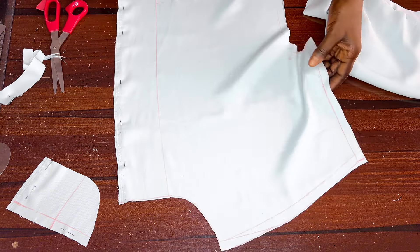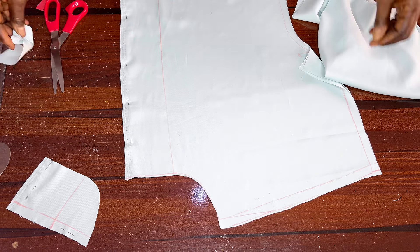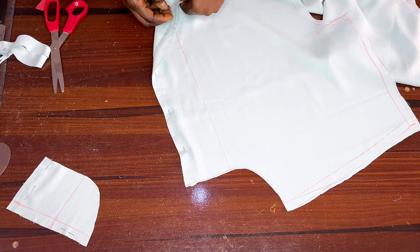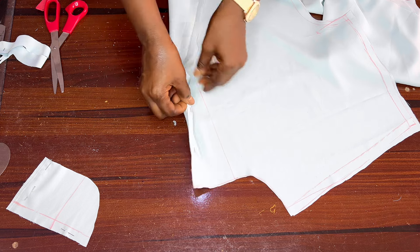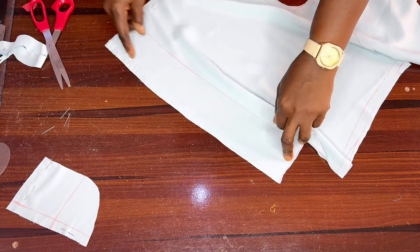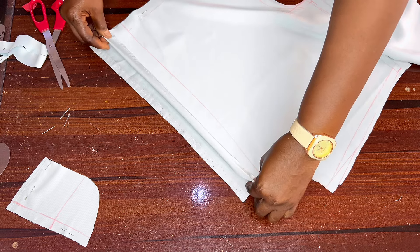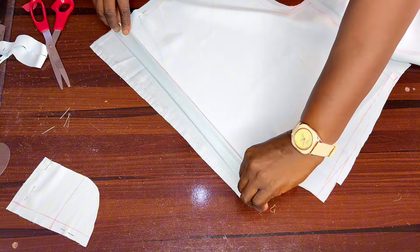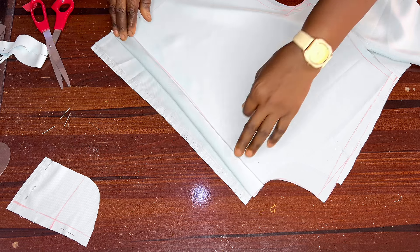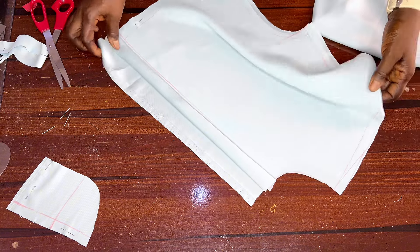This is the front cut of our crop top. Now let me fold the back cut to draft it out. This is the button allowance and the overlap region. All you need to do with this region is to fold it — just mark one inch, fold it in and iron very well, then fold it in again and iron very well. One will lap on the other. So that is for the front cut; let's quickly move to the back cut.